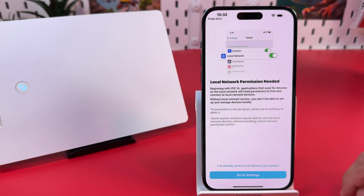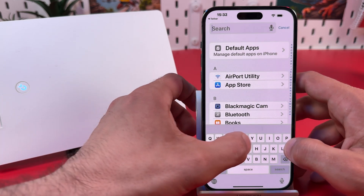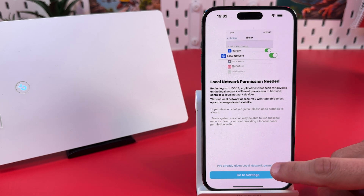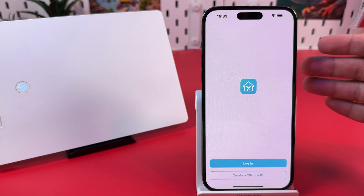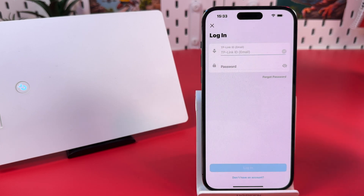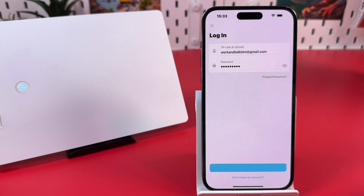If that pop-up didn't show up for you, go to Settings, find the Tether app, and make sure that local network is enabled. Then go back to the Tether application and tap that link. To use the TP-Link Tether application, you also have to log into your TP-Link account, or create one if you don't have one. I'll skip the account creation step — create it yourself, it's very easy. I'm just logging into my account.